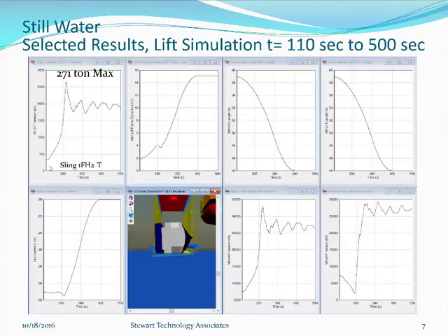One particular HMPE sling is shown here — this is the heaviest loaded sling — and during the lift cycle it got up to 271 tons, then gradually settled down and oscillated around at about 200 tons or 2,000 kilonewtons. The two main hooks on the ZPMC crane — Winch 2 and Winch 1 in the Orcaflex simulation — are shown going up to 33,000 kilonewtons (3,300 tons) and then dropping back; the other got up to and stays at about 2,700–2,800 tons with some rocking.